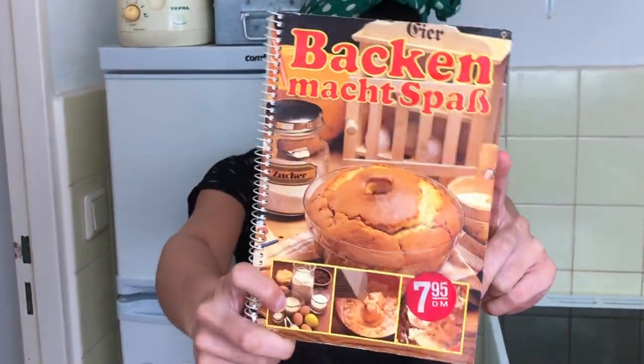Hey YouTube, my name is here and welcome to my channel. On today's video I'm going to make Austrian strudel from this old German book. It's called 'Backen macht Spass' which literally means 'baking makes fun.' I looked at it and it's not that old — it's from the 80s.